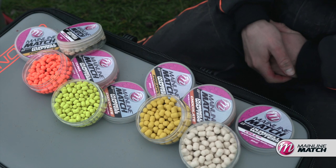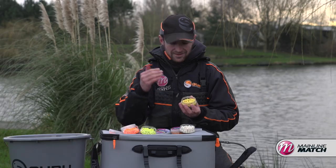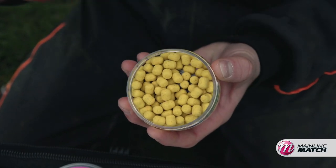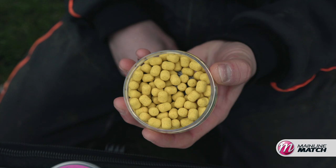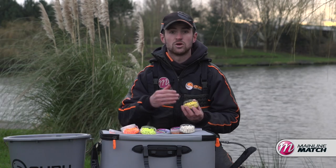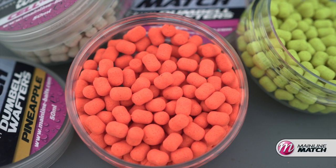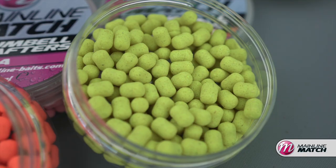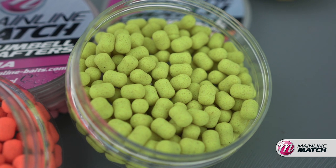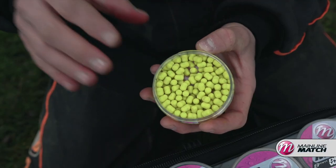In winter, I'd go for a more pale, washed-out sort of colour — I think that gets me more bites. Commercials at this time of year are a bit clearer, and fish will pick out a paler hook bait quicker than a bright visual one. But in summer and spring when commercials are really coloured and carp are really active, they want a bright hook bait — that's where the fluro Mainline wafters come into play.